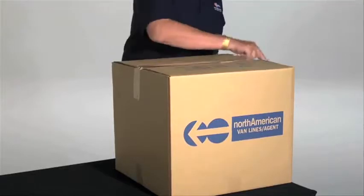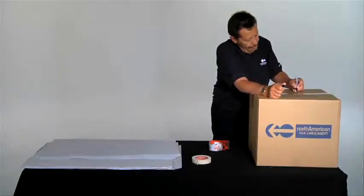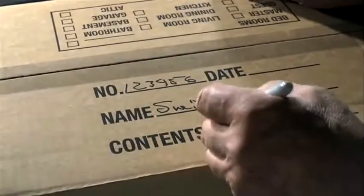Write your name, your North American contract number, the name of the packed item, and the room where you want the box delivered to.